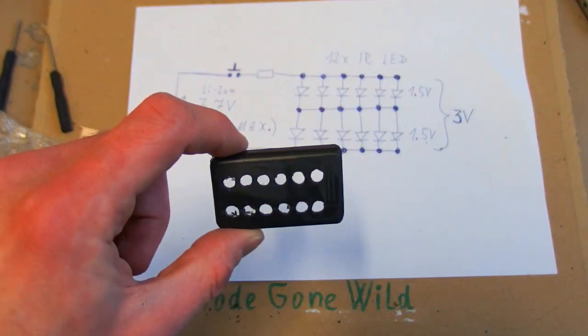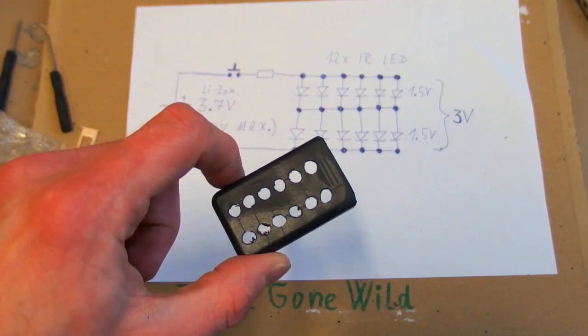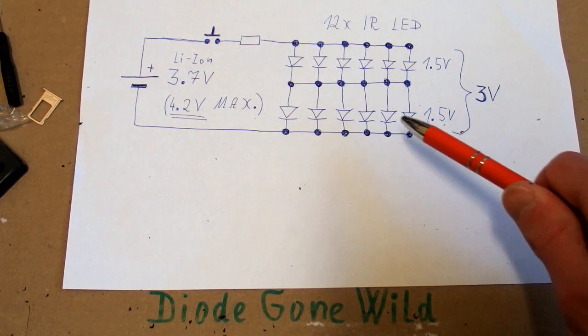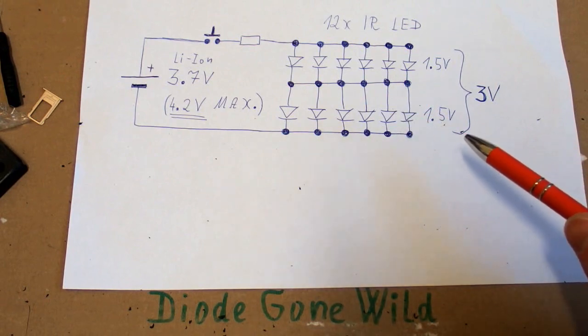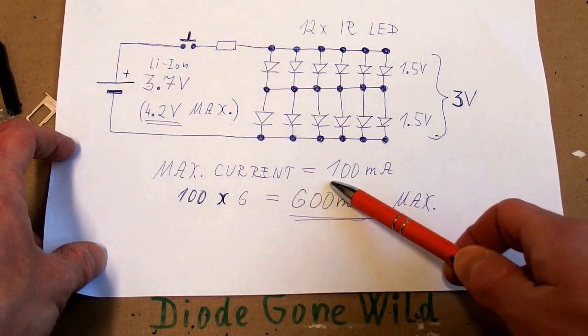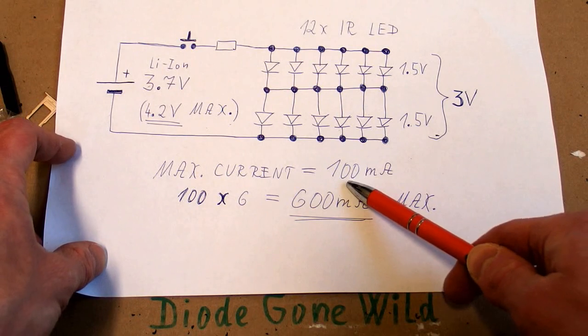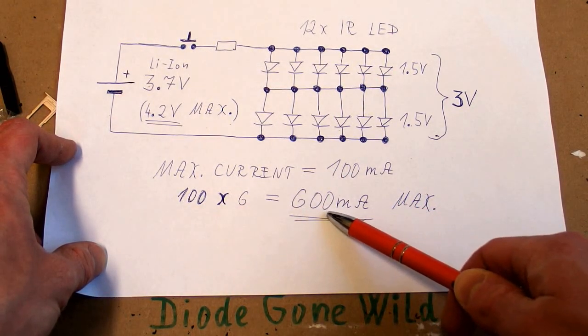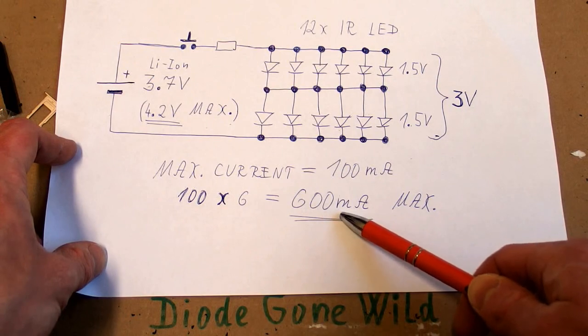The holes are ready and I have decided on 12 LEDs. Because the voltage drop of an infrared LED is only 1.5 volts, it's more efficient to connect two in series so the total voltage is 3 volts. The maximum current of one infrared LED of this type is 100 milliamps, and because there are six in parallel, the maximum current of the entire cluster is 600 milliamps.